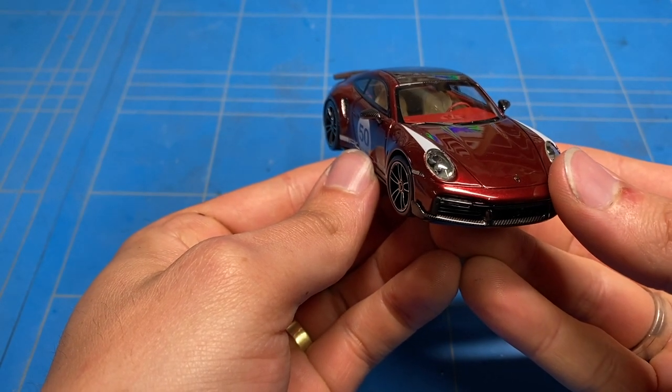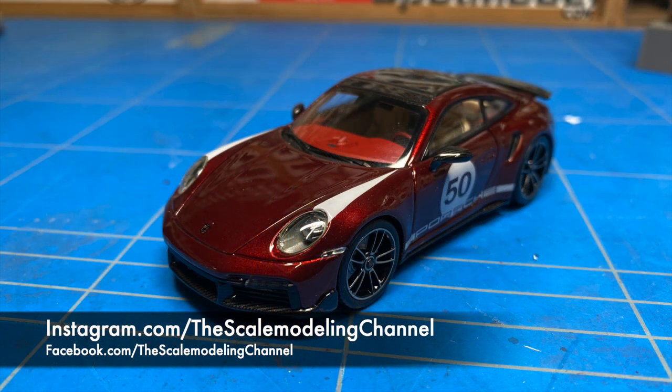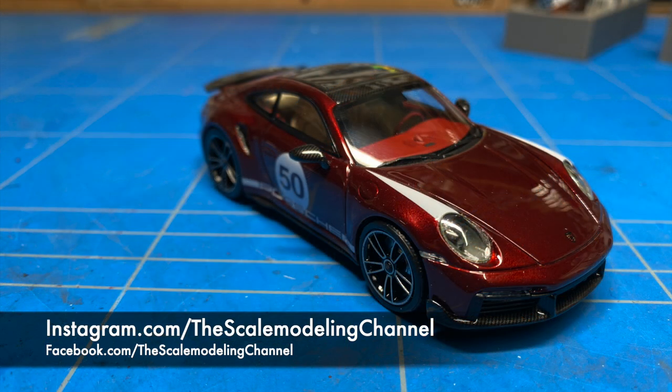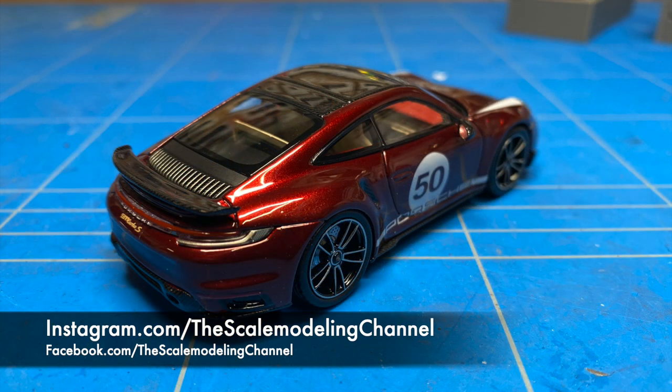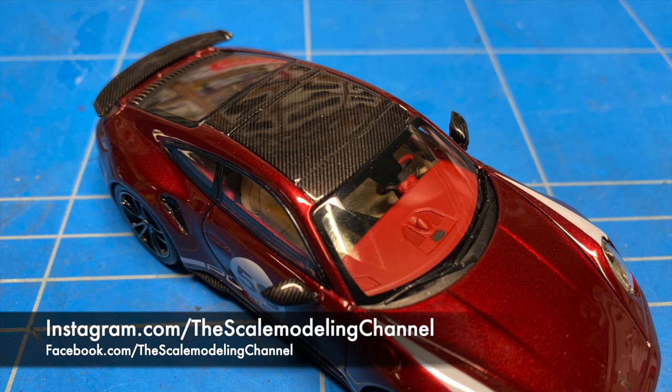I really enjoyed the process from start to finish. It is a super unique and cool livery actually done by Porsche on some of their factory cars, which probably makes it even a little bit cooler, and I really think it suits this model really well. It is now being packaged and sent off to the customer to enjoy. I want to thank you all very much for watching, and also thank the customer for commissioning this build and letting me share it with you guys.